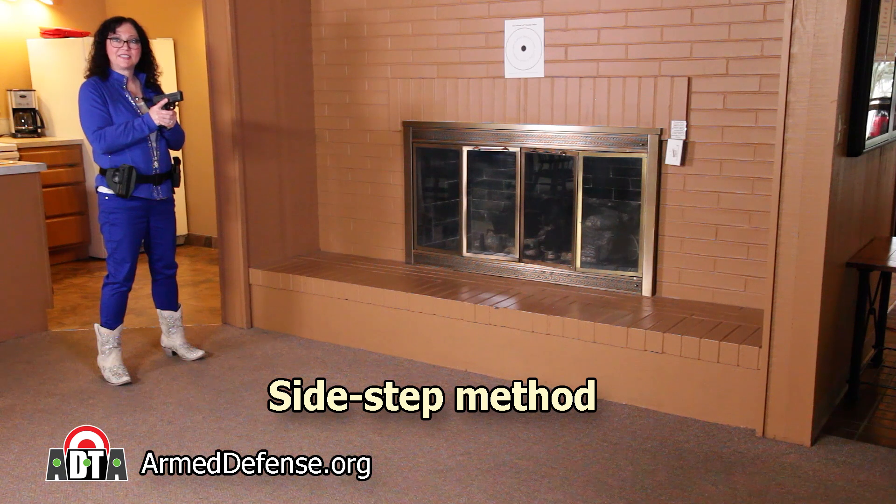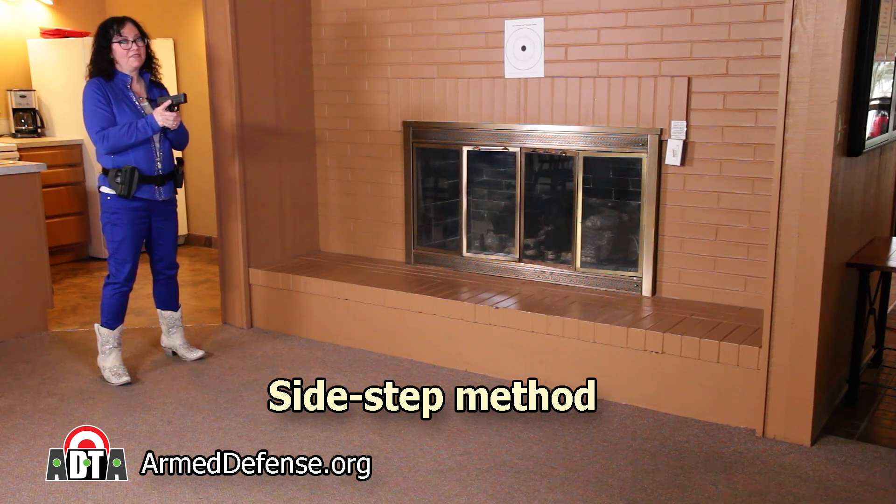In this case, the sidestep method may be preferable, even if it is a bit slower. We have a video that demonstrates how to make these moves — you'll find the link in the video description below.